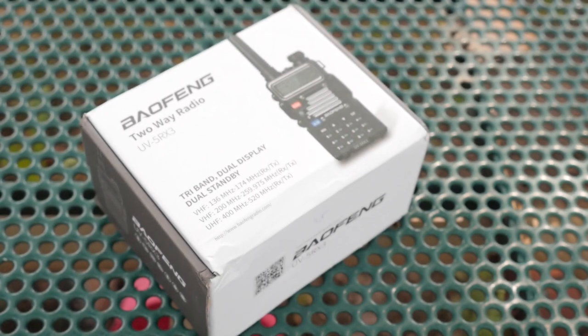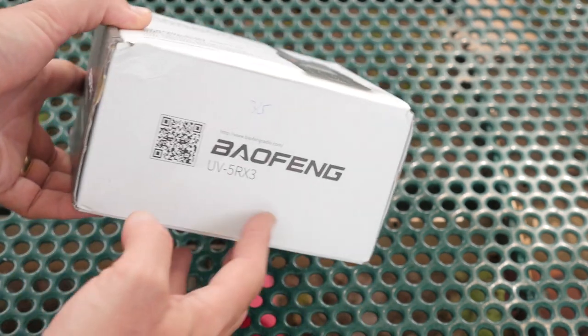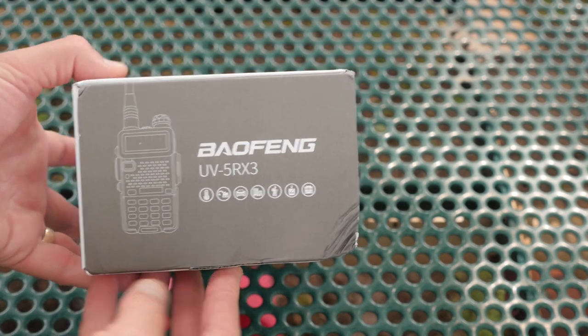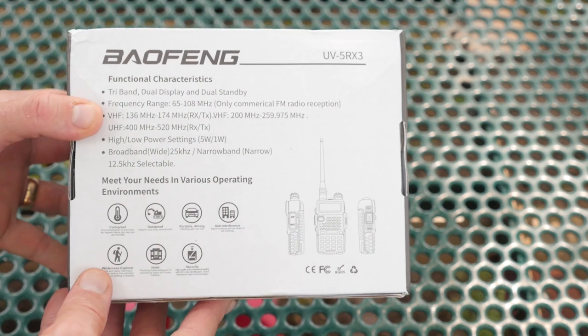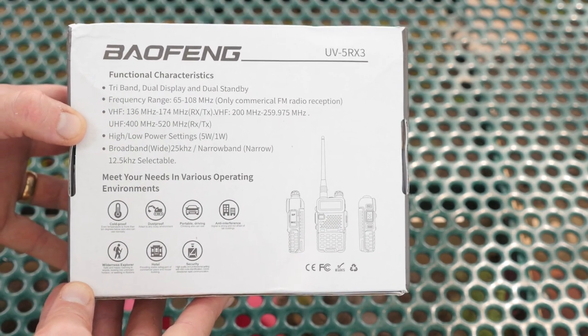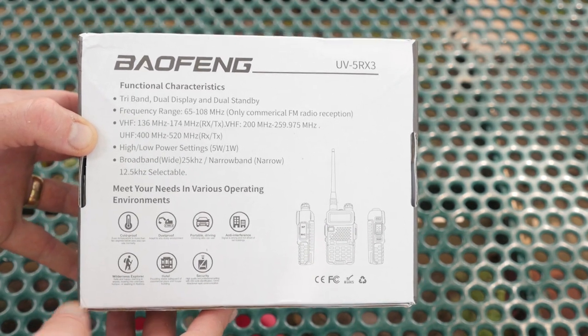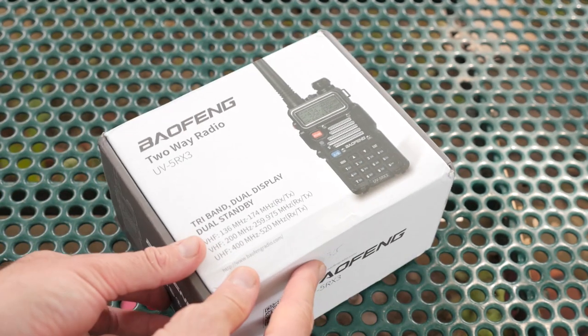I'm a bit of a 220 aficionado, but decent 220 equipment can be hard to come by. The 1.25 meter band has some unique properties, blending the propagation advantages of the 2 meter and 70 centimeter bands. So 220 radios and repeater systems tend to have better range and coverage than similar VHF and UHF systems. With that said, I was excited when Radio Addity approached me to take a look at their new handheld, the Balfang UV5R X3 — a Tri-Band radio with coverage on the 2 meter, 70 centimeter, and 1.25 meter or 222 MHz band.